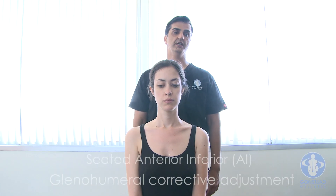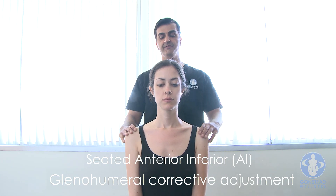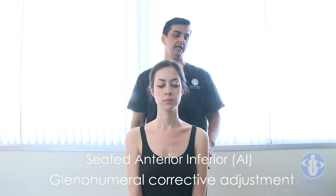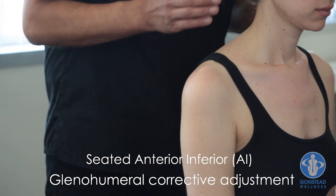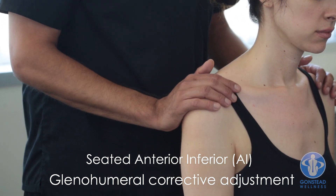We're going to be going over the adjusting procedure for an AI shoulder — anterior inferior misaligned glenohumeral joint. The patient is going to be seated on the cervical chair, on an examination table, or the pelvic bench. The doctor is going to stand on the affected side of the patient's shoulder.